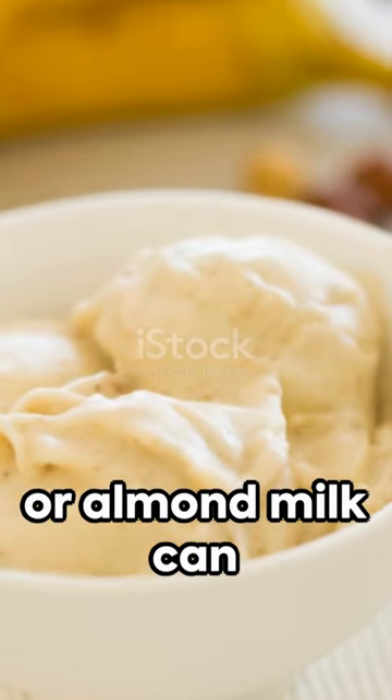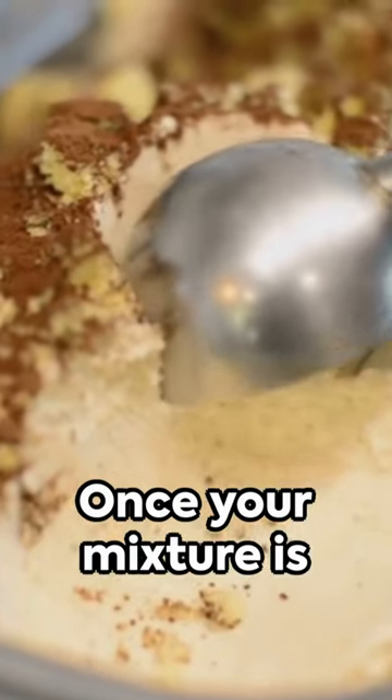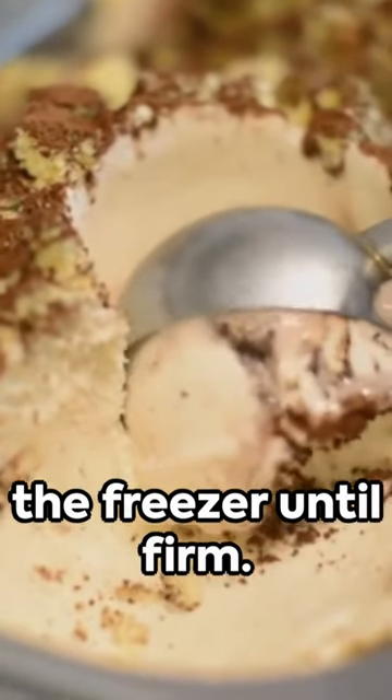Adding a bit of milk or almond milk can ease the blending. Once your mixture is creamy, chill it in the freezer until firm.